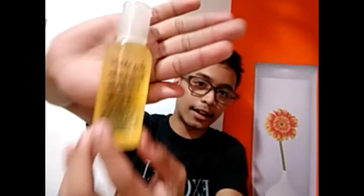Although madami akong pimples dito. Diyos ko. Papakita ko yung facial care ko. So, ito na nga. Katulad na sabi ko sa previous video ko — itong Ilog Maria Royal Jelly Facial Oil. Ayan siya.